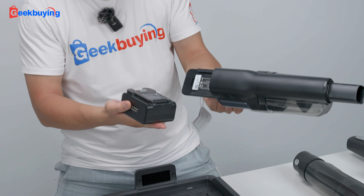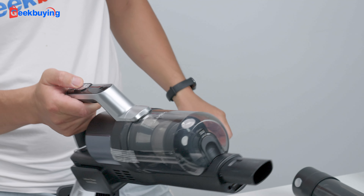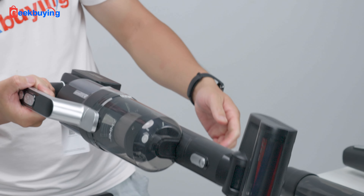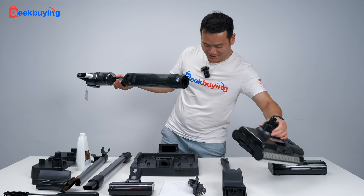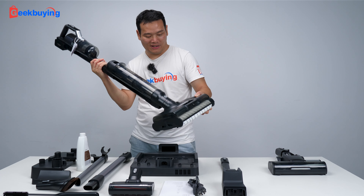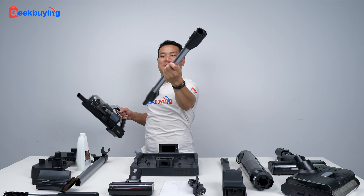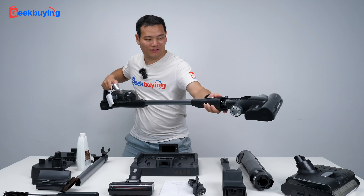So first, let's just install the battery. Okay, that's the head. Just connect to this head so you can use the head. It's flexible so you can clean every corner of your house. All right, and this is firm and steady.